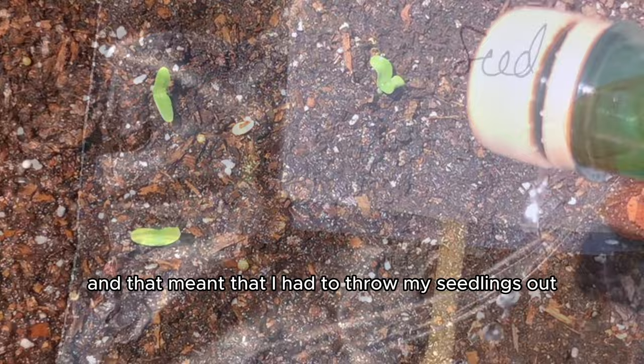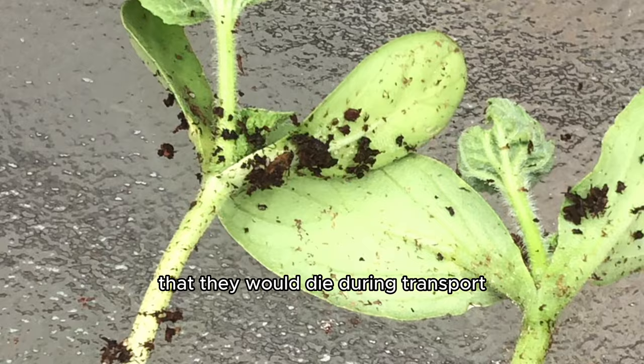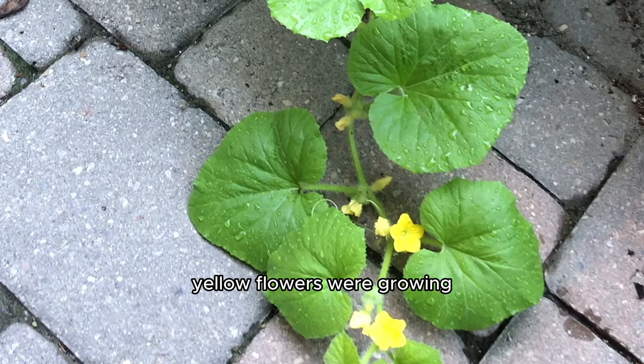Just kidding — I would never throw them out, of course. I took the two little seedlings that survived with me. I was a little nervous that they would die during transport, but we got lucky and they survived and eventually they were ready to be transplanted. A few months passed and I was so excited — the plant was growing fast and looking good. Yellow flowers were growing, but my cucumbers never showed up and I was baffled.